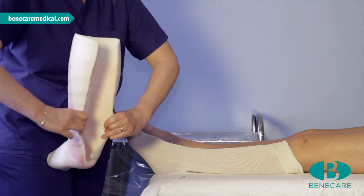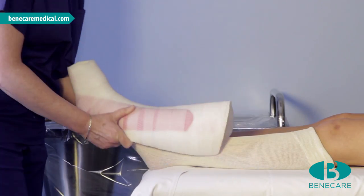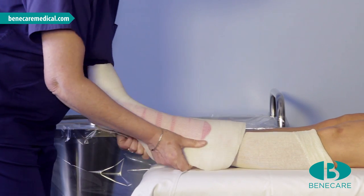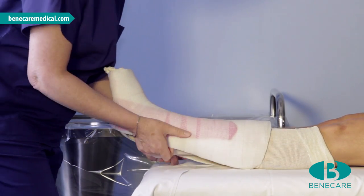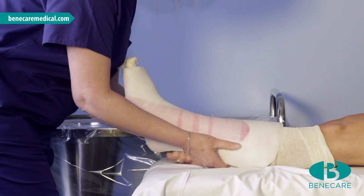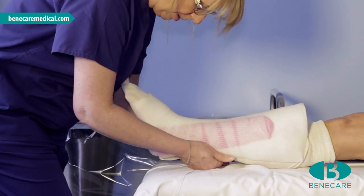Give the cast a slight stretch at the ankle to assist with ease of application. Slide the cast back onto the patient's limb, easing the knot through the distal end of the cast, ensuring it does not cause constriction and the cast is secure and comfortable on the patient's leg.